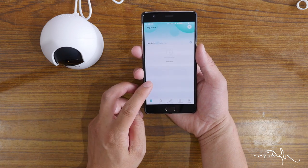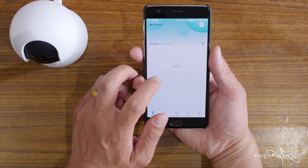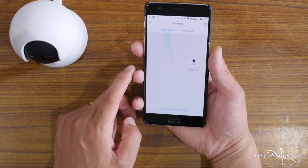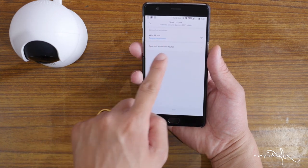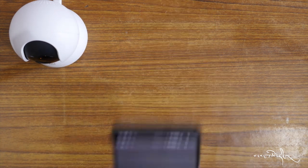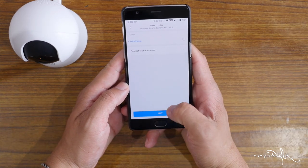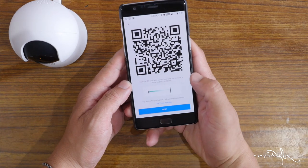Wi-Fi 2 is now added to add device. Turn on Bluetooth. Mi Home Security — this is okay. Sign in, look at Wi-Fi — this is the key password.